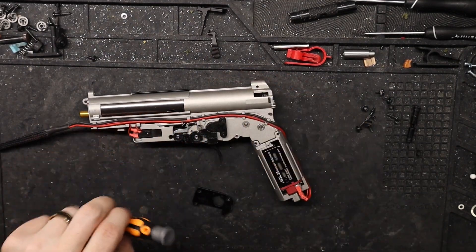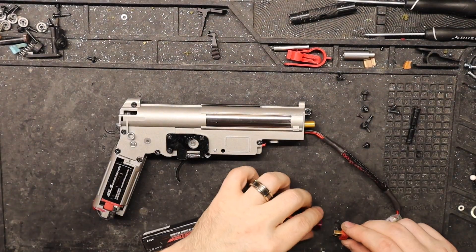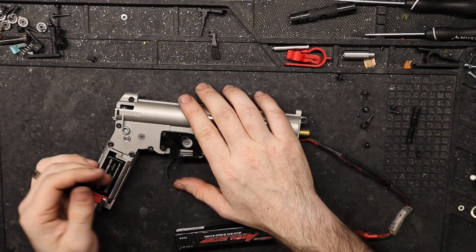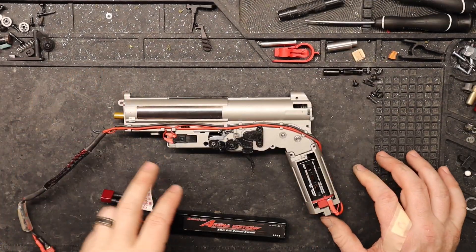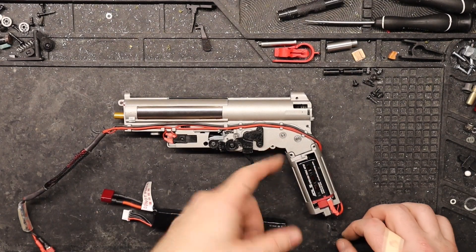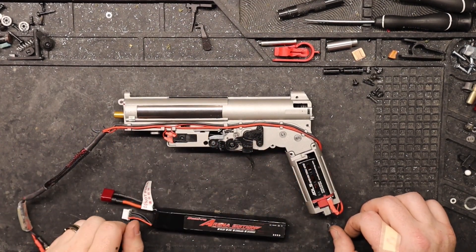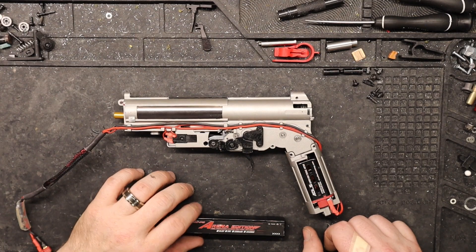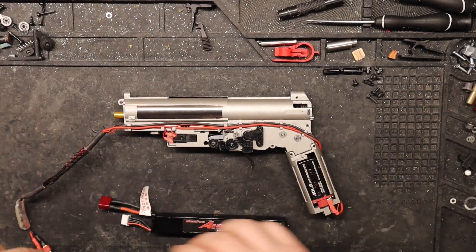We could test it now — and yeah, gearbox lockup. I've got to take it back apart. I got that issue fixed. What happened was the anti-reversal latch was installed in the wrong direction, which was keeping the gears from turning. I also had to modify the spring in this gearbox so it pushed the anti-reversal latch in the right direction. Sleazy Airsoft actually watched me do it and hung out while I did it. This is all good to go now.